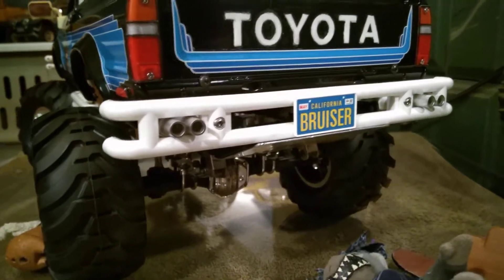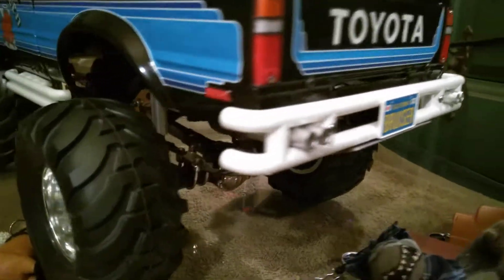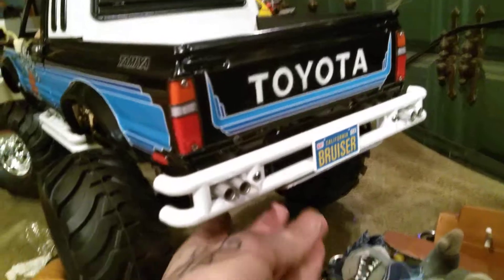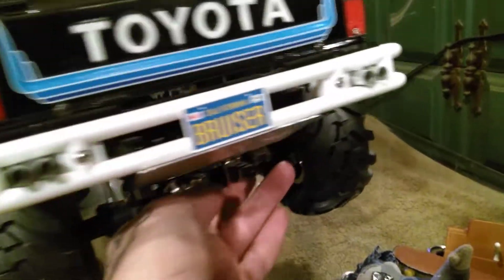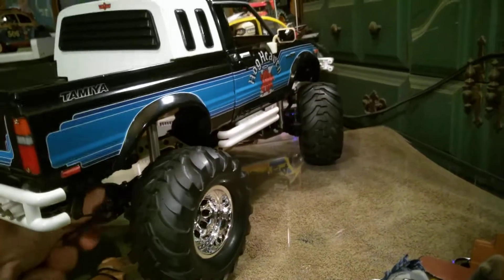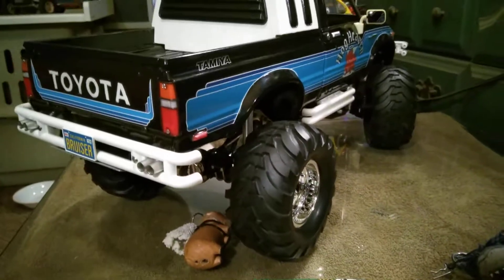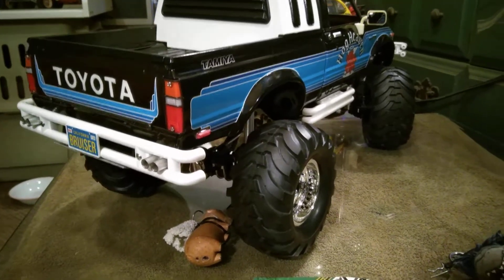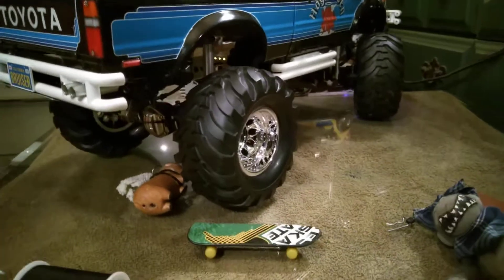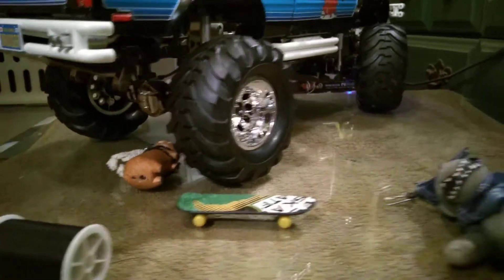I made the exhaust come through the bumper, of course. Why not tuck it up? This is not going to be a crawler — I'm a wheeler for sure — but this is strictly a trail rig. If it was going to be a crawler I'd go with a different style of tire, but part of the Tamiya Bruiser's charm is them tires, man — them Terra tires. Badass.